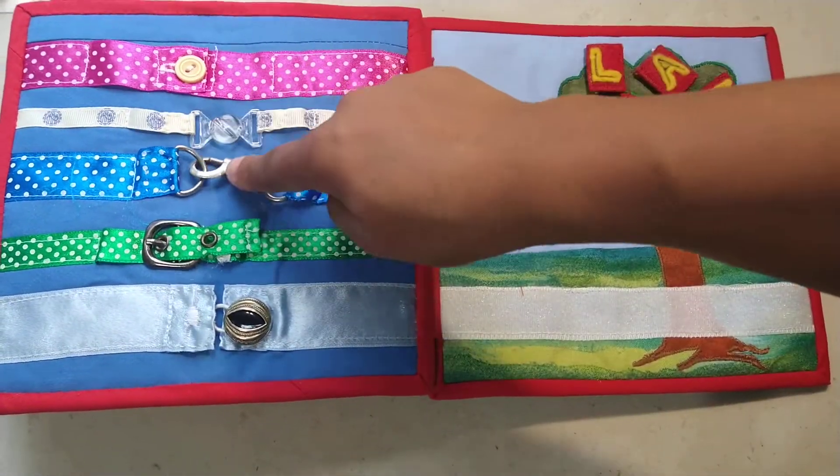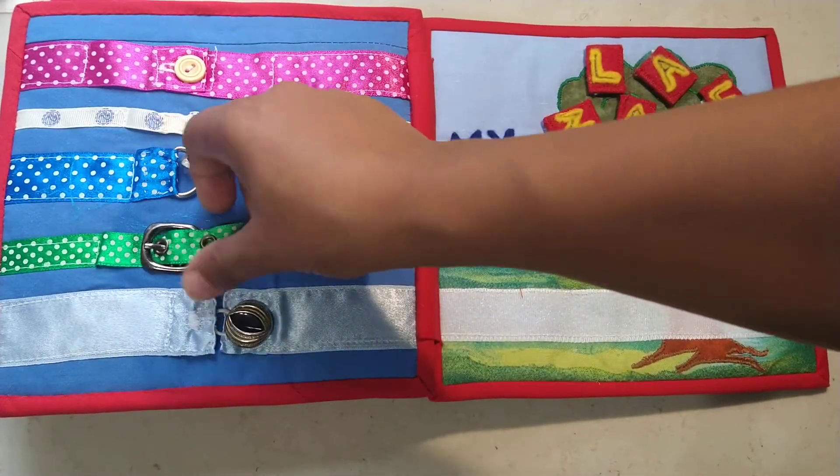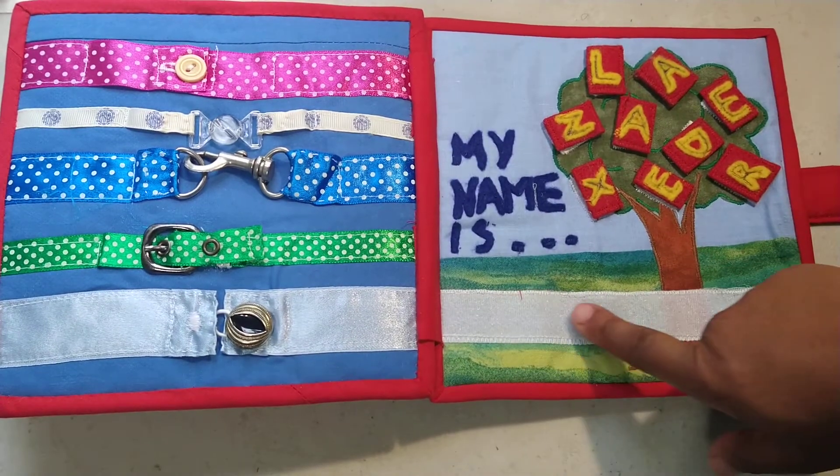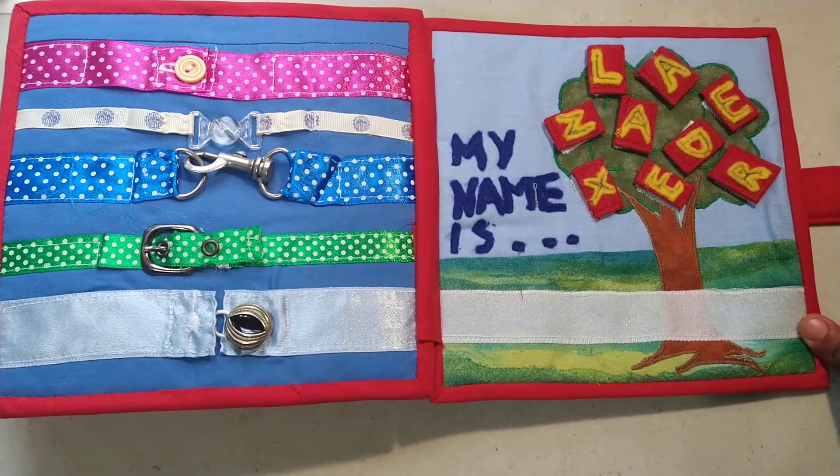Then I've got fasteners — another great way to use up all of those bits and bobs that you've got lying around. Buttons and hooks and fasteners — you can learn how to pull those apart and open them back.